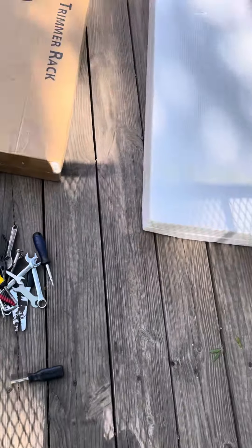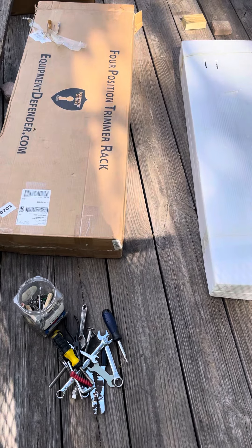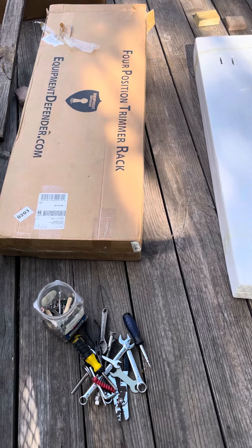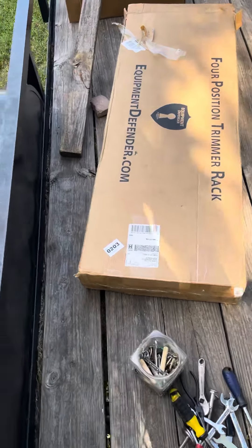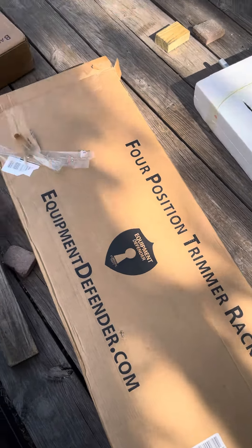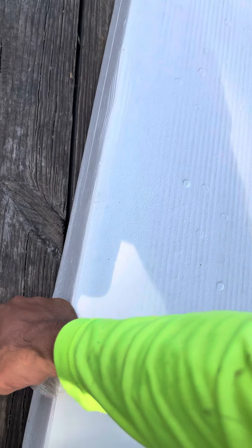This is it boys, it came in! How are all my YouTube family doing? Hope you guys are staying blessed. It finally came in — the equipment defender and the backpack blower rack. We're fixing to set it up. We made it to the big leagues, boys. It took a while, but we're here.